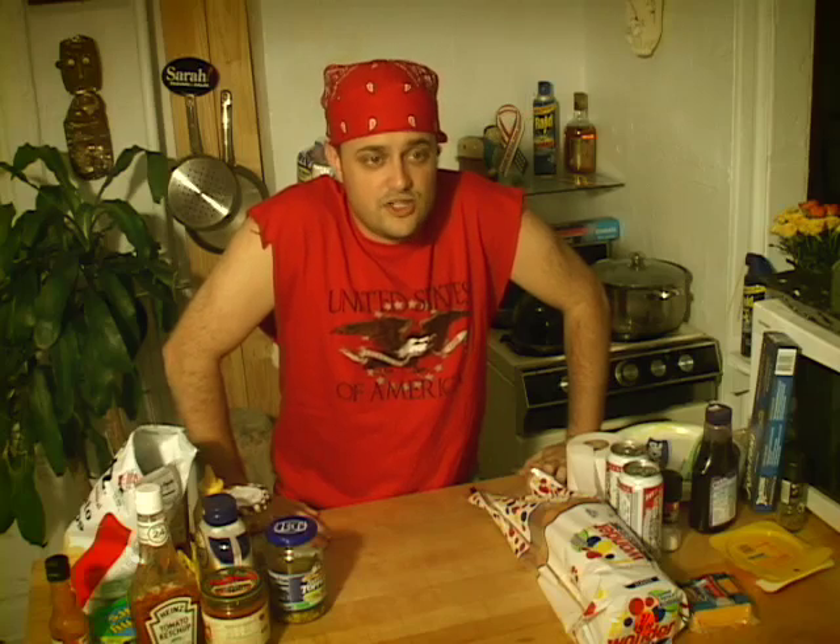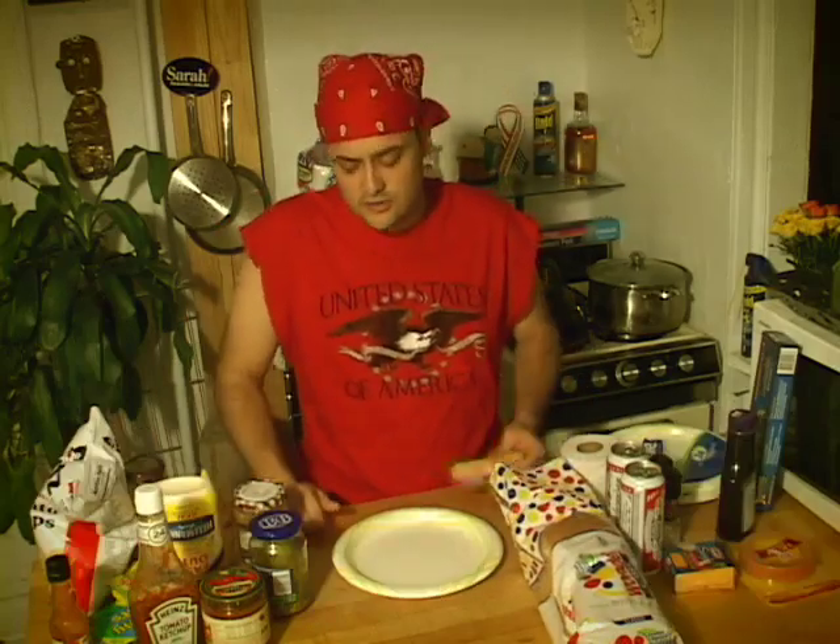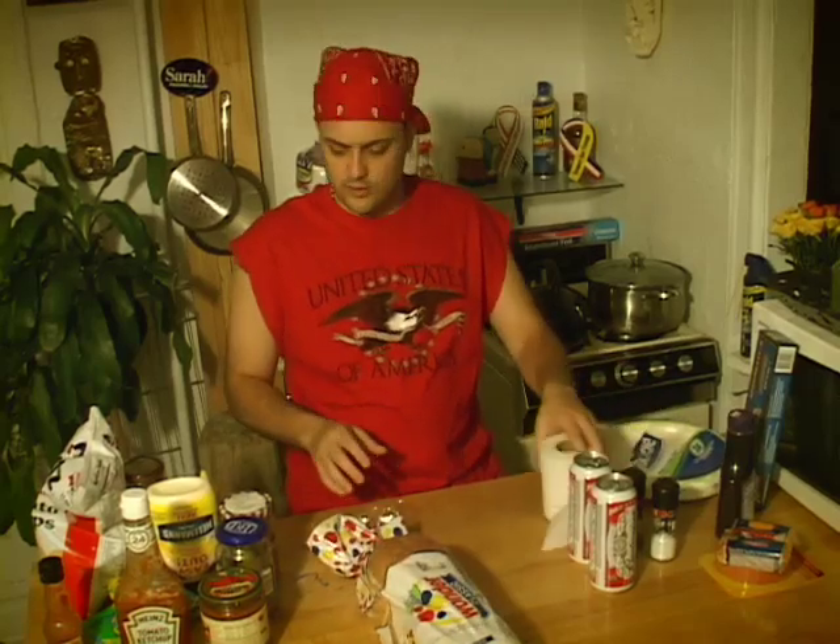We got a letter coming in from Jenny from Old Hickory. She asked: her kids are out working in the field 12 hours a day — how can she keep them out there without falling asleep? I know exactly what you mean, Jenny. We're going to have a little breakfast. You got to start your day off right. You got to make sure you have everything here with you.